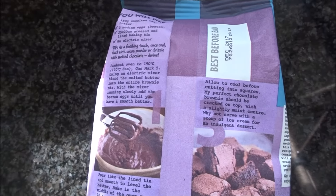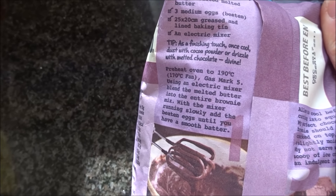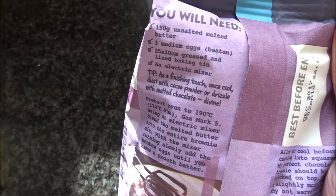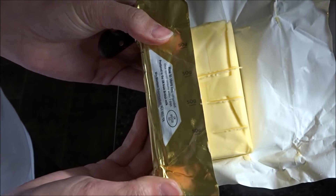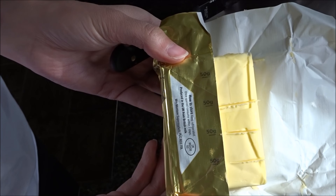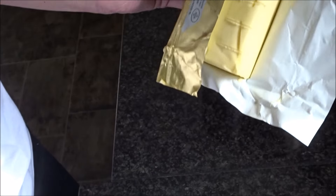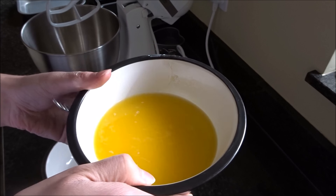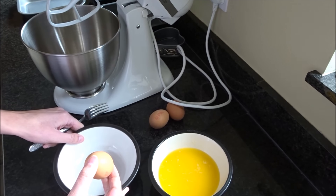So the first step on the back of the packet is to preheat the oven. I've got a fan oven so I'll put it to 170. It doesn't tell you to melt the butter but that's what I need to do first. Using the measurements on the packet rather than scales — because I'm lazy — I'm going to chop the butter up, put it into a bowl, and put it in the microwave to melt. Then it wants me to beat the eggs, so I'm going to crack three eggs into a bowl and just beat them.